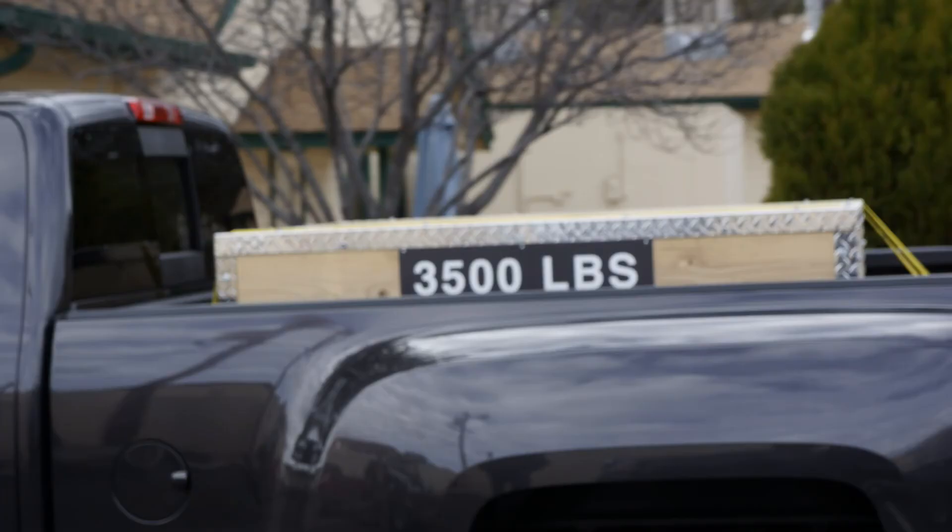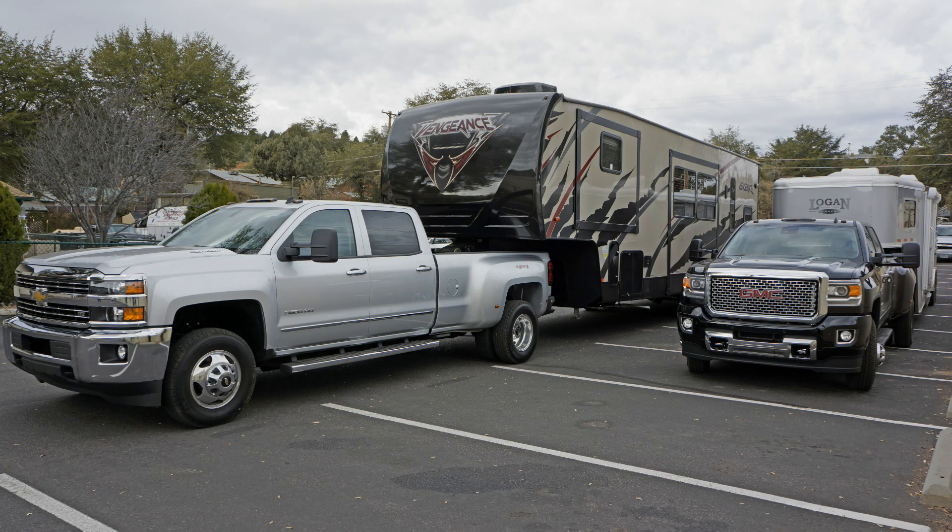We had 3,500 pounds payload in the back of the Duallys on our way up the hill — the 6% grade we climbed out here in Arizona. And that's nothing for it. This truck is rated to tow up to 7,374 pounds. It's amazing. That's why it has such a big tongue weight capacity for these bigger trailers.